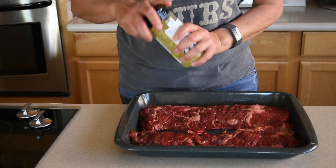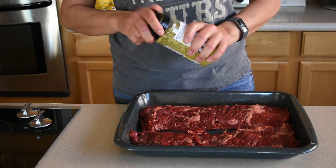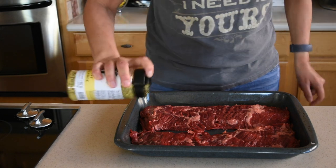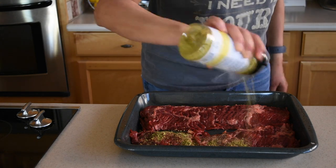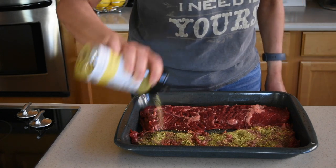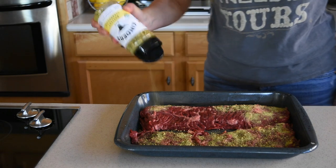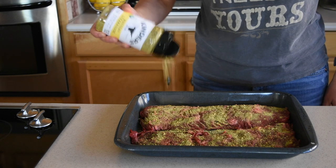I'm gonna keep the skirt steak out for another 20 minutes, but in the meantime I'm gonna season it, and after I season it I'm gonna start preheating my grill. My steak will have been out for about 40 to 45 minutes total. I'm using this seasoning very generously — it's a pretty good buy at Costco, so if you have access to Costco just get it from there, that's the cheapest you'll find it.